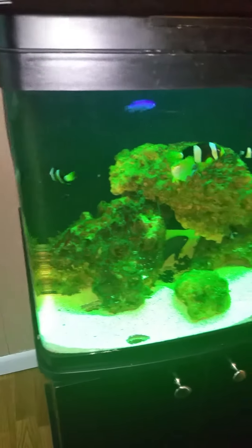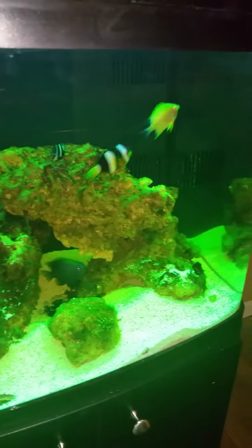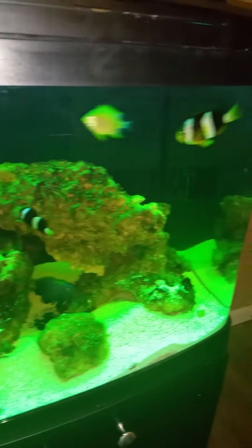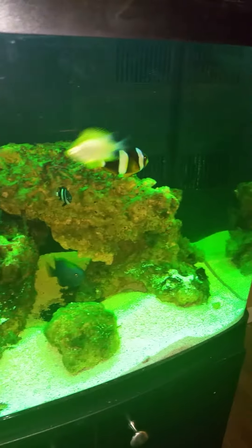We took some of the live rock from our other tank and transferred everything to this tank. I'm liking the way it looks. The only thing is I think we need to upgrade the lighting because I just don't think it's enough for what we want to do with the corals and everything.